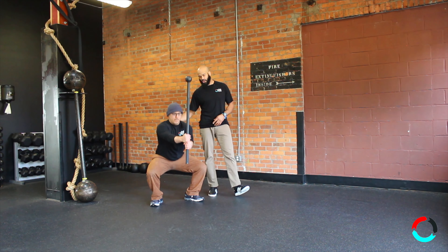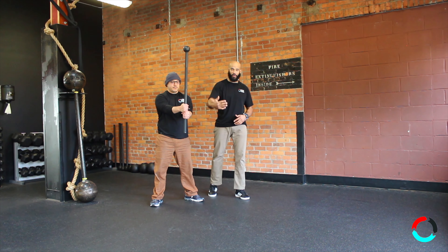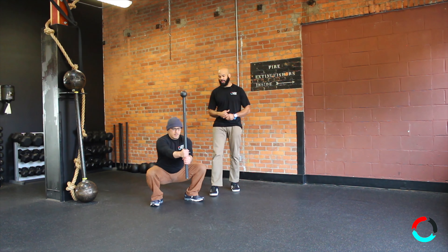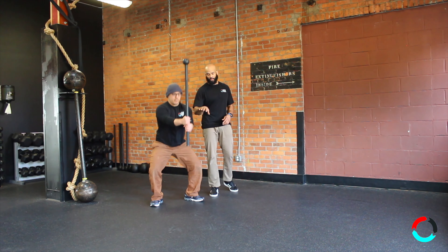What we're focusing on here is making sure that you're not letting the weight pull you forward. At any point when you're squatting, you want to focus on sitting back into your heels. So this is going to be a great barometer of that.